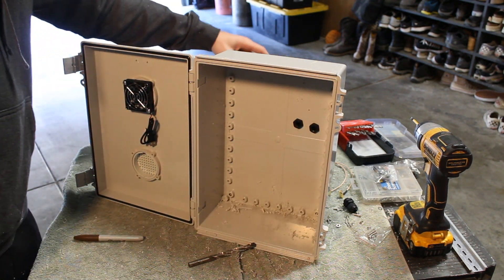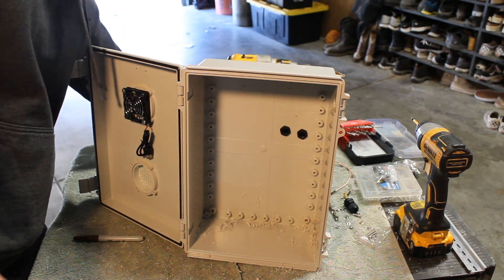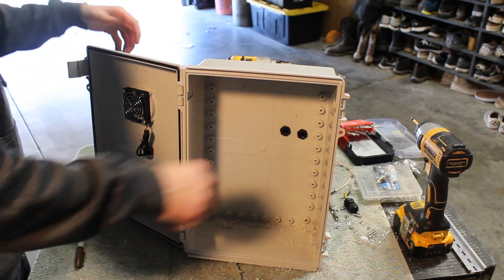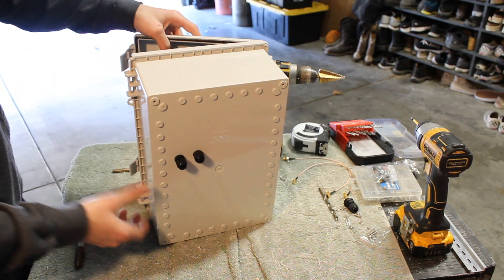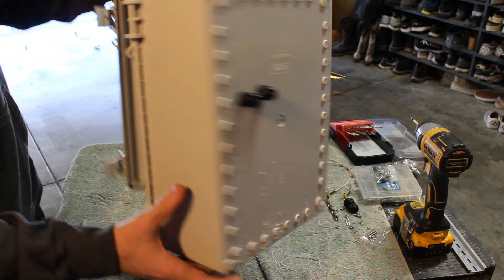These two PG-9 cable glands are going to be for our solar panel wires — this is where those are going to thread into the box and then connect to our charge controller. The third cable gland that we're about to install is going to be for the miner's antenna cable.